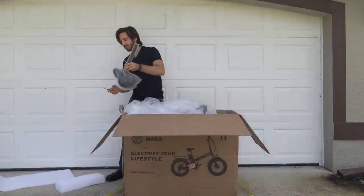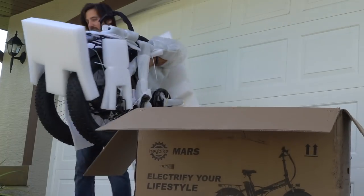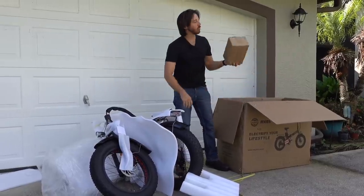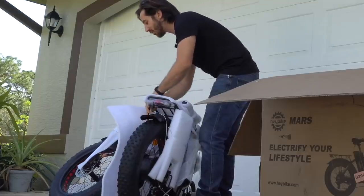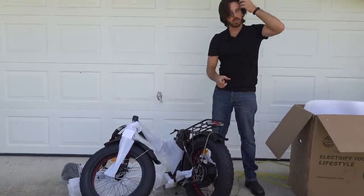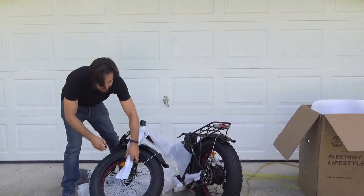Alright, first thing out is the seat, and here's the main event. Man, that is a lot of foam — probably some important bits in here. Let's see what we can find in all of this foam. I've started to see some eBike companies using more cardboard and less foam these days, which is a nice improvement, though apparently Hey Bike has not gotten the message on that one.